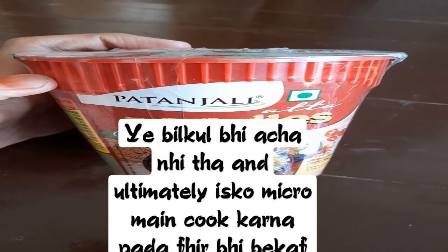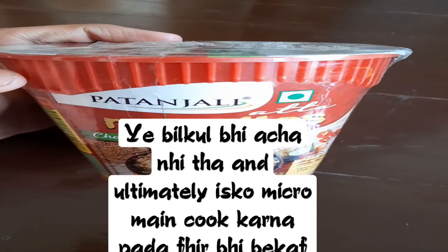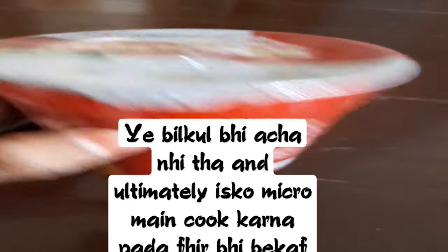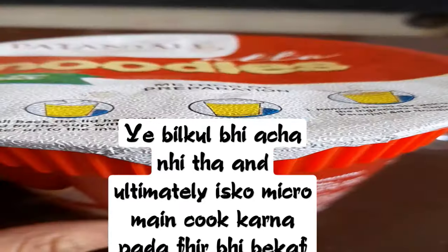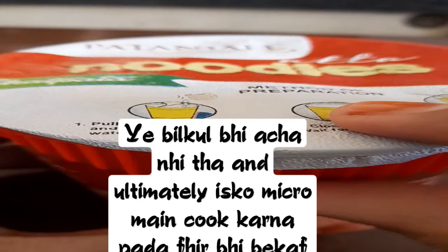Hi everyone, today I am going to review this Patanjali ka atta noodle, 'chwat pata wala' flavor. Ye cup mein hai. So let's do that — Patanjali mein bhi aisa kuch aane laga hai. Price iska tha 40 rupees. Let's see how it's worth it. So let's open the package.